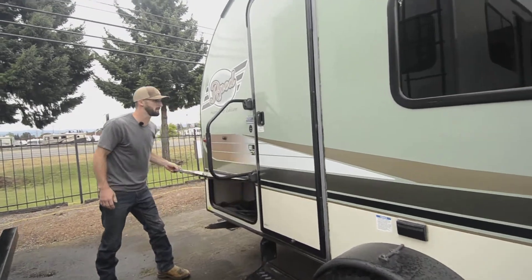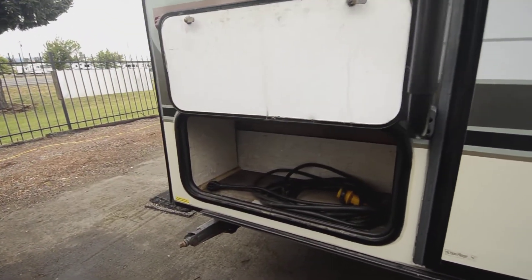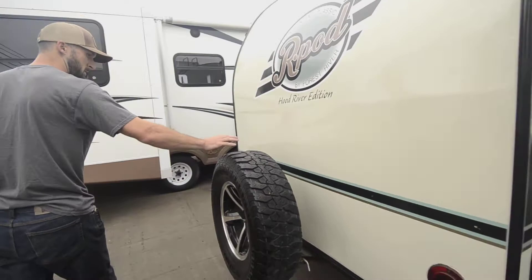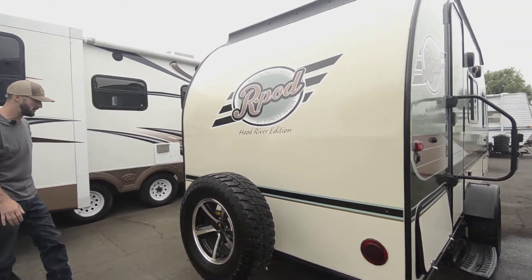More storage. Moving to the back here — power cord and a good little storage box there. And to the far back, we have our full-size spare. Good to have, especially on a single axle with just two tires — you're going to want to keep a spare with you.